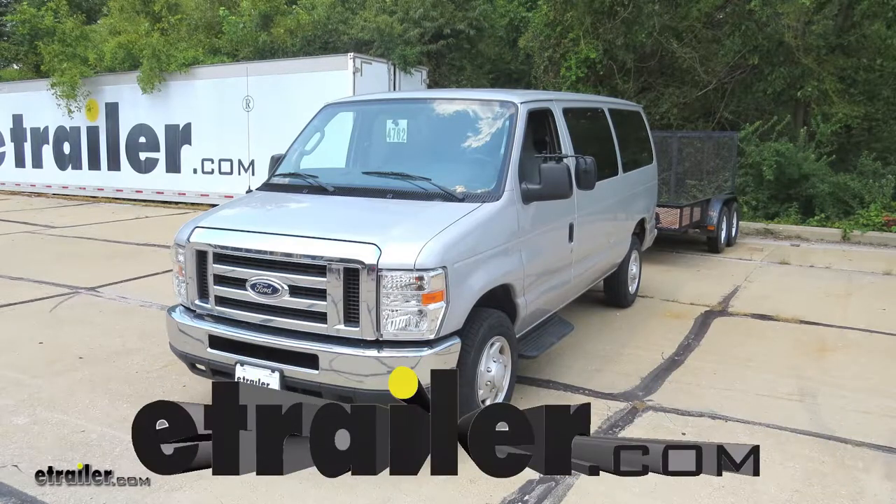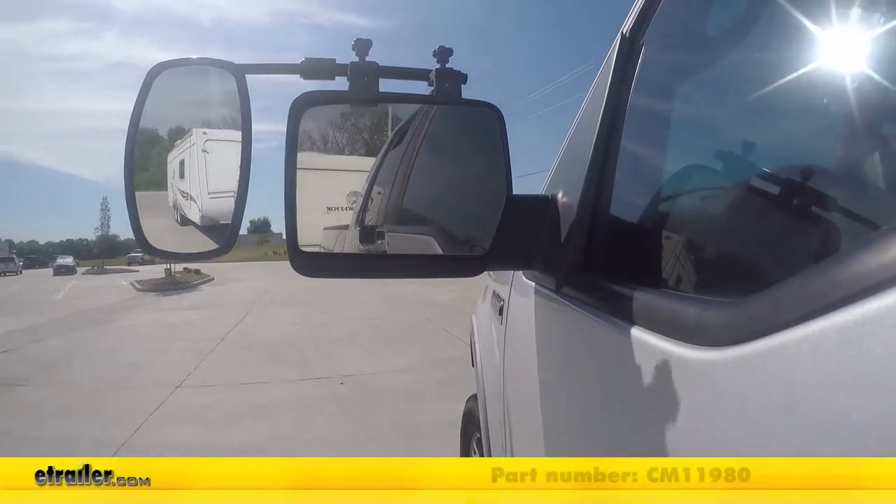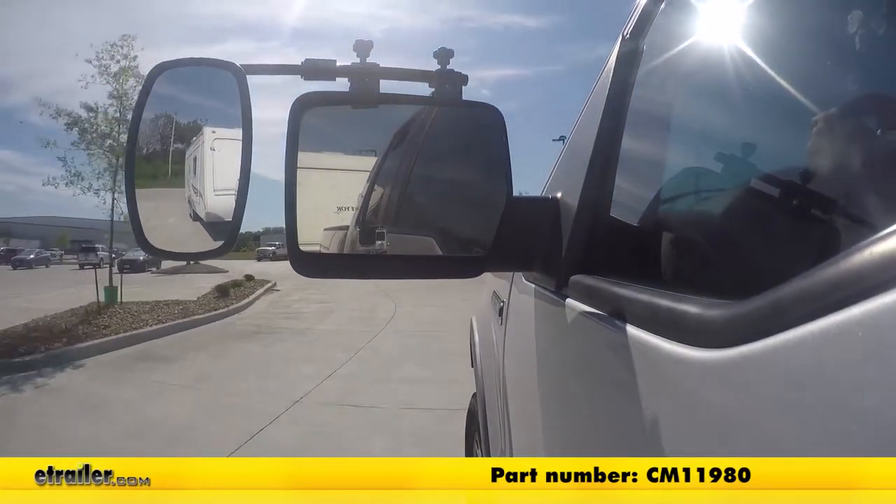Today on our 2014 Ford van, we're going to be taking a look at the SEPA Universal Fit Towing Mirror, part number CM11980.